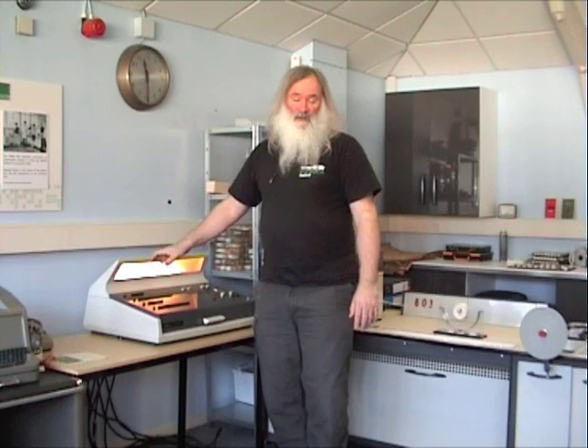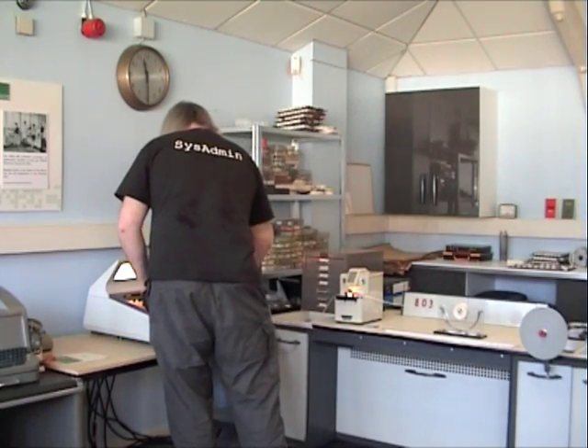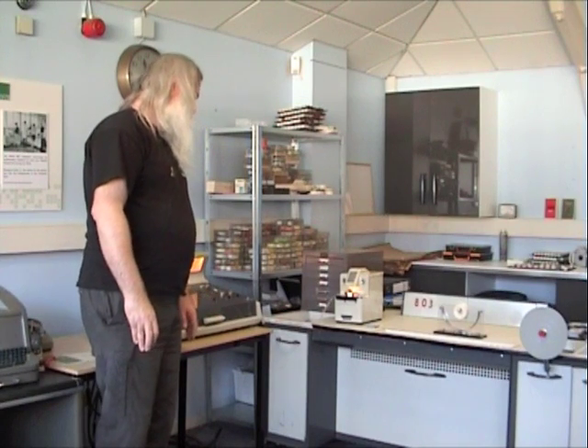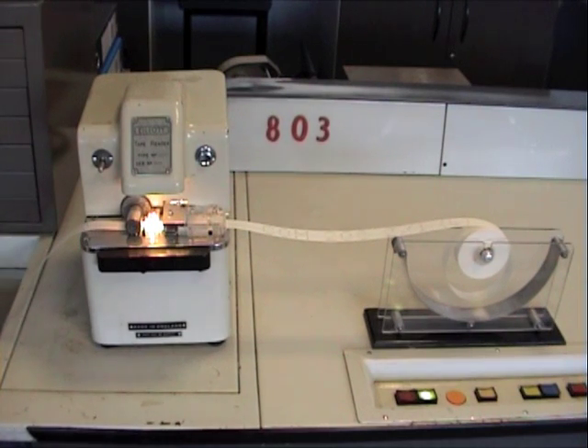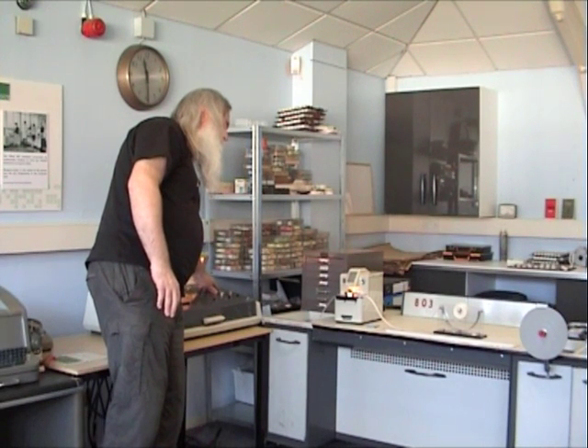I set up a jump instruction on the keyboard which will start the program — a very simple program which is capable of loading a paper tape. The operate bar, as I described earlier, is like pressing return; it starts the computer. Because we have two core stores, we can run a test program in one and test the other and vice versa.